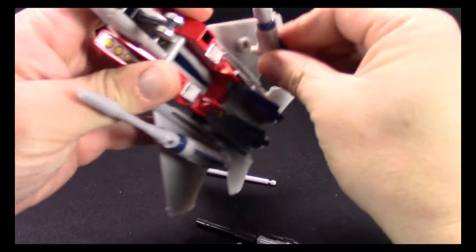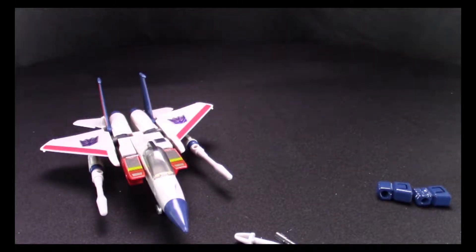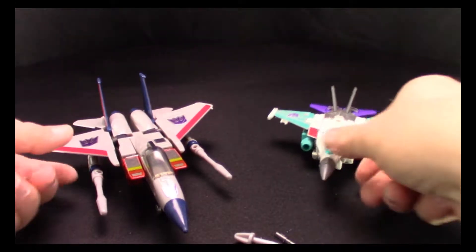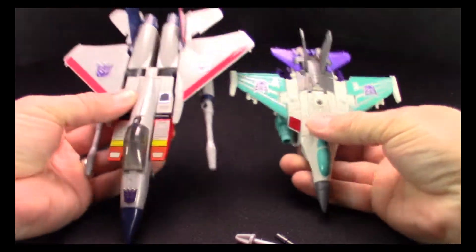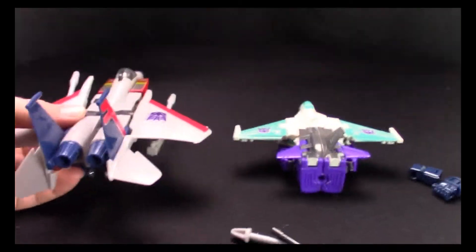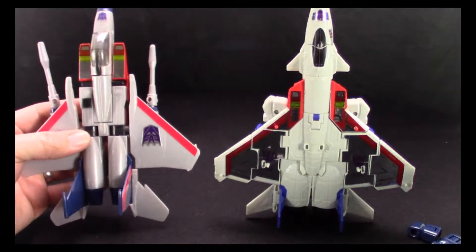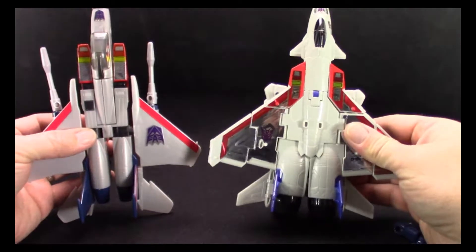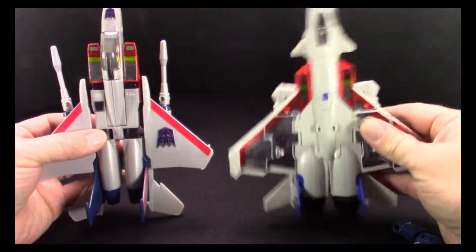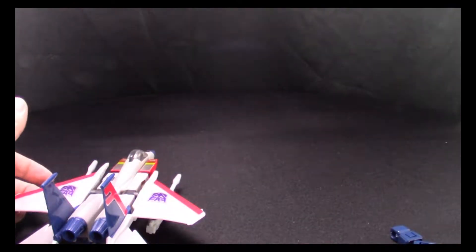Let's do a quick size comparison. Here he is next to a deluxe class figure, just so you can see how he compares. And then there's this monstrosity of a Starscream — I haven't done the review on him yet and I'll tell you what, I'm not sorry at all. I do not like this one; I've been avoiding doing it.